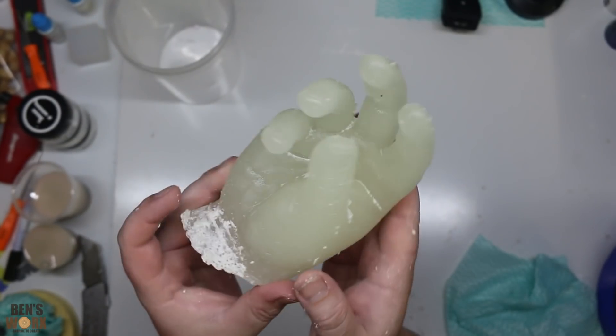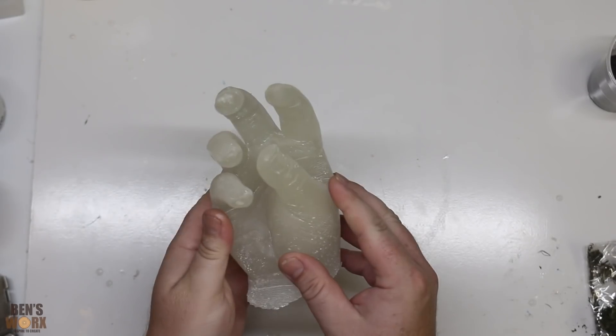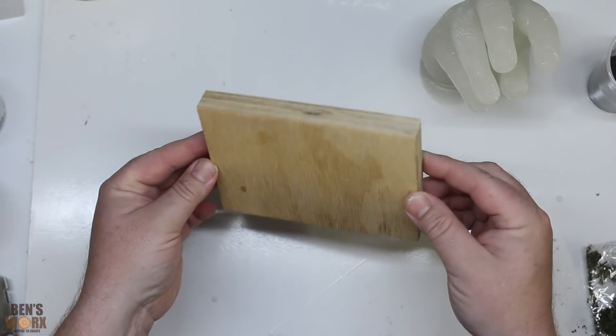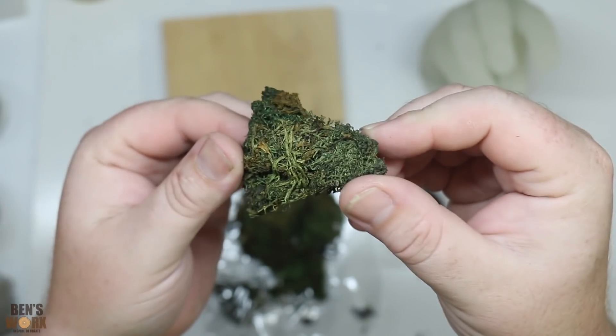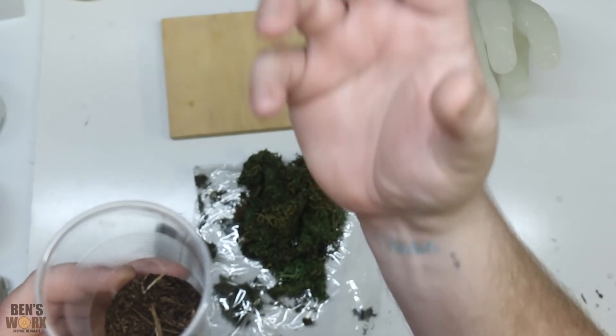I'm just going to give it a bit of a clean up and get some of this alginate off, then we'll start thinking about how to display it. I've decided to take a piece of plywood and mount the hand on top, then take some decoration moss and put it around the hand. I also grabbed some dirt from the front yard — that way it looks like the hand's coming out of the ground.